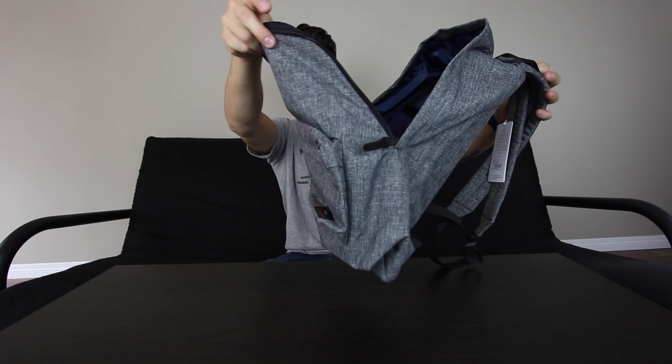That brings me to test numero uno: size of compartment. Let's just see how many textbooks I can shove in here. Right here I have four textbooks and one MacBook. Let's try it. Starting off with the MacBook — nice, fits like a glove.